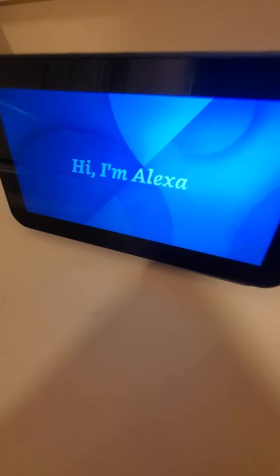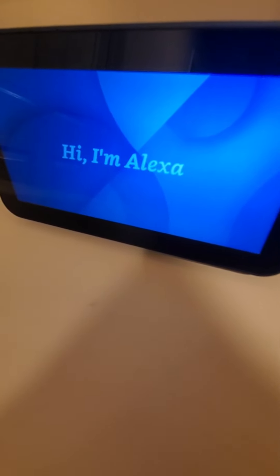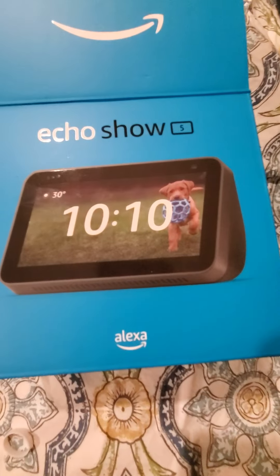Hi there. Welcome to your new Echo Show. I'm excited to show you a few things that you may not have tried yet. Let's get started. Now it's all set up. That's everything.